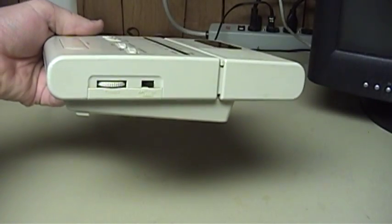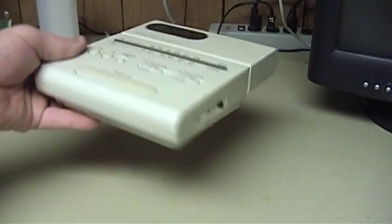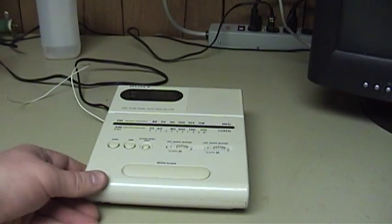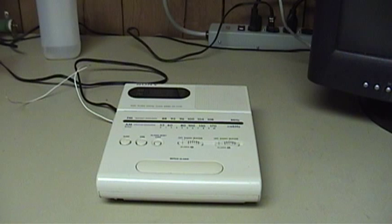Unlike other clock radios, this one is flat. And at first, I had a little bit of trouble visualizing who in the world would want a flat clock radio like this. As you can clearly see, it wouldn't be at all easy to read it from your bed or anywhere else unless you happen to be standing right on top of it.